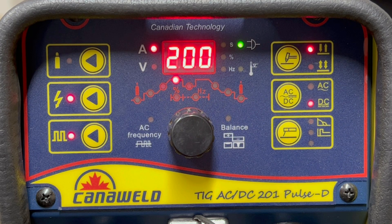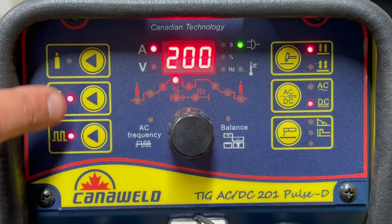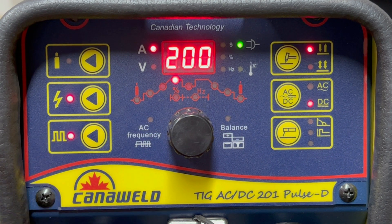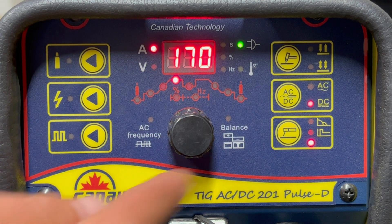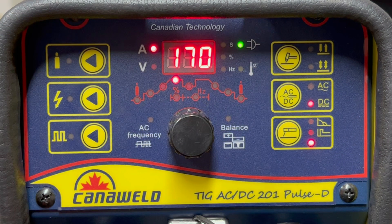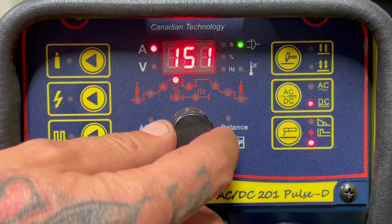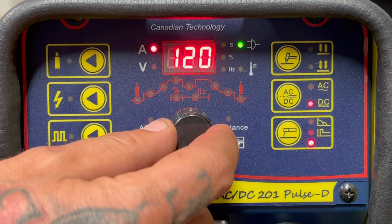So it looks like our machine right now is set up in two-step DC hot start on pulse TIG welding — that's not what we want today. We want stick welding, and it's real simple. Now I'm in stick welding mode — you'll see all of these settings have turned off because they're moot. With the rods we're using today we can run AC or DC. I don't have a ton of experience with these rods, but my heart says DC. I don't want 170 amps, so I'm going to drop this to about 120.